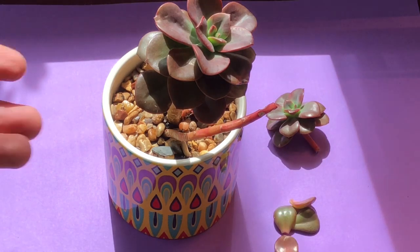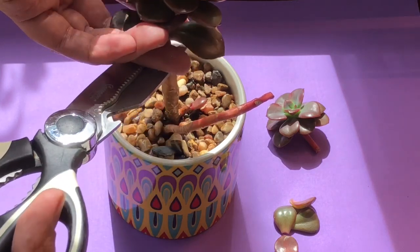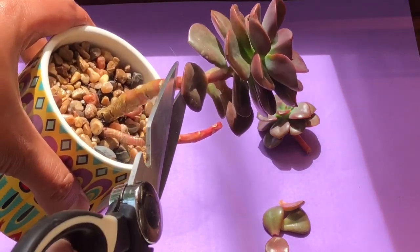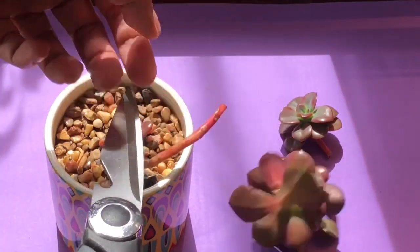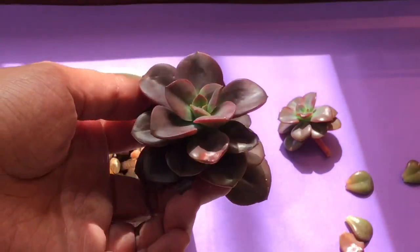We're going to do the same thing on this other rosette, so we're just going to cut it just like so — there you go. You've got to be a little careful.